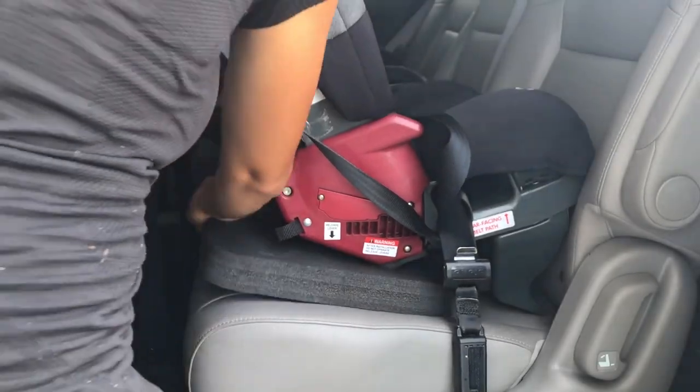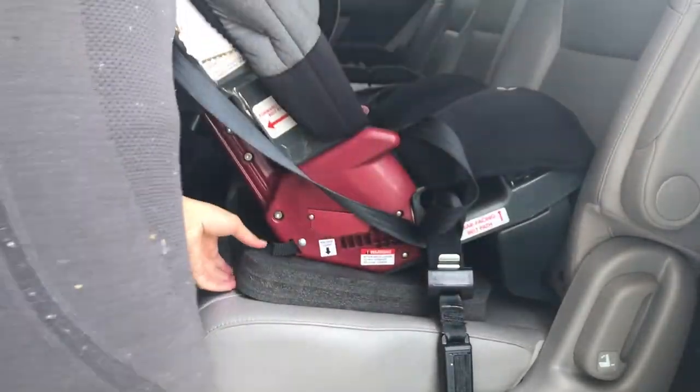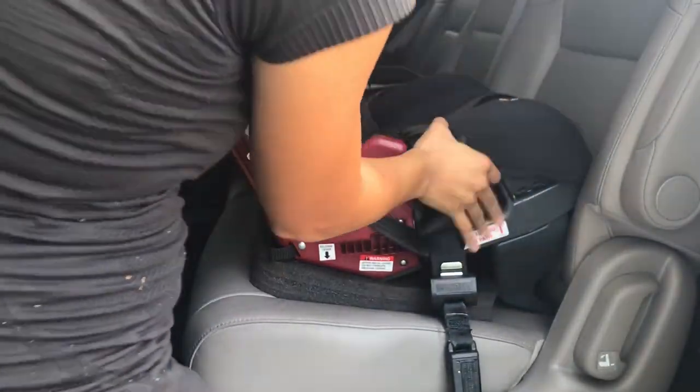If you need a better angle while installing your car seat rear facing, you can get the angle adjuster which is sold separately. The angle adjuster cannot be used with newborns. When you install the angle adjuster, you would just place it right underneath the car seat but not underneath the detachable base, and then just install the car seat.